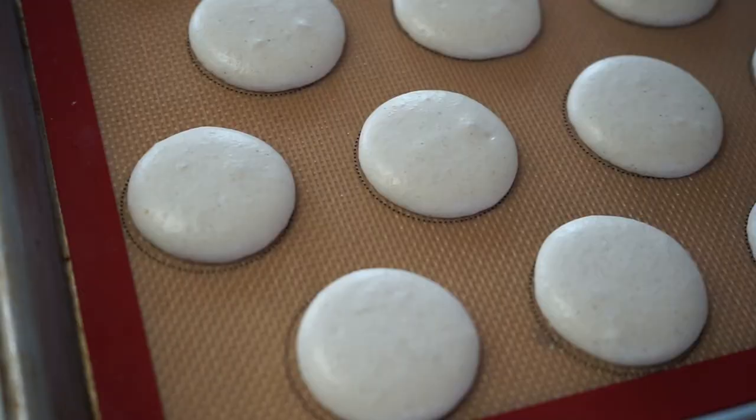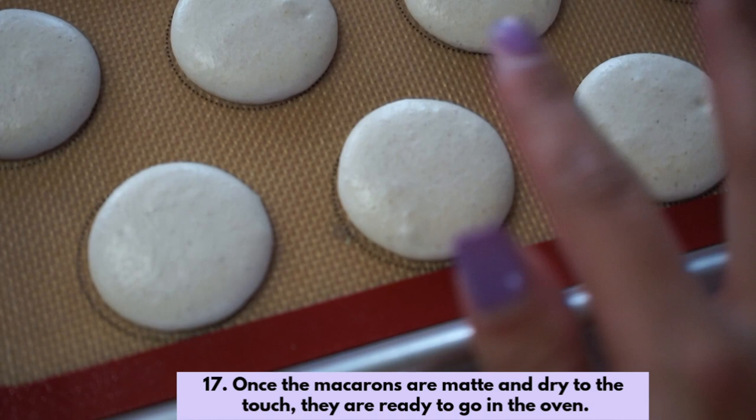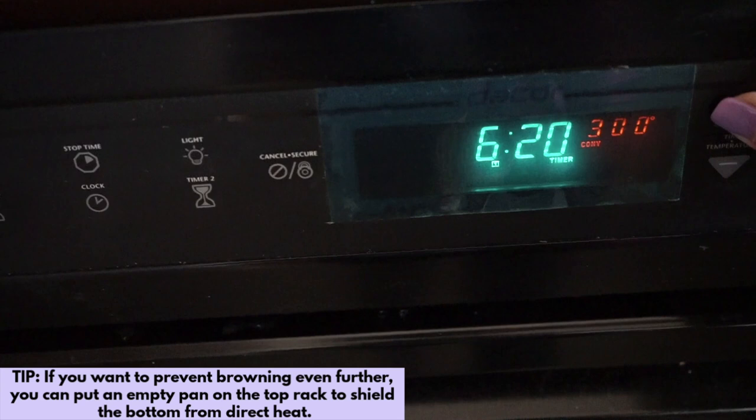Let's check on the macarons. They are now matte and dry to the touch — if you touch with your finger, it won't stick. Sometimes it'll take longer than 55 minutes depending on the humidity. This means they're ready to put in the oven. Bake the pan for 12 to 14 minutes depending on how strong your oven heat is — do 12 minutes if your oven runs a bit hot. If you want to prevent browning, you can put an empty pan on the top rack and the macarons on the bottom will be shielded from any direct heat on top.